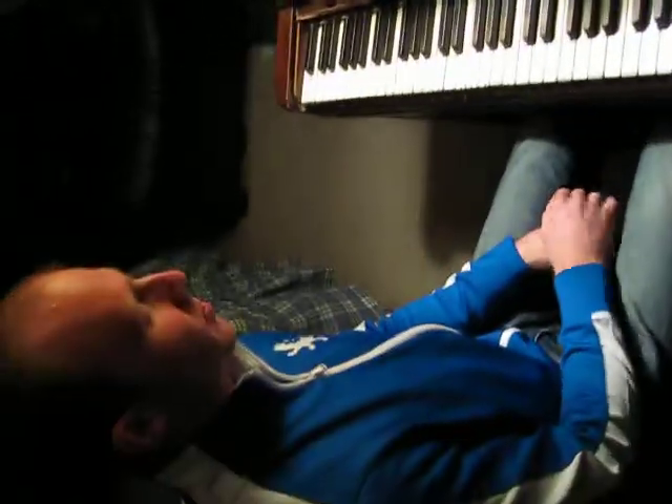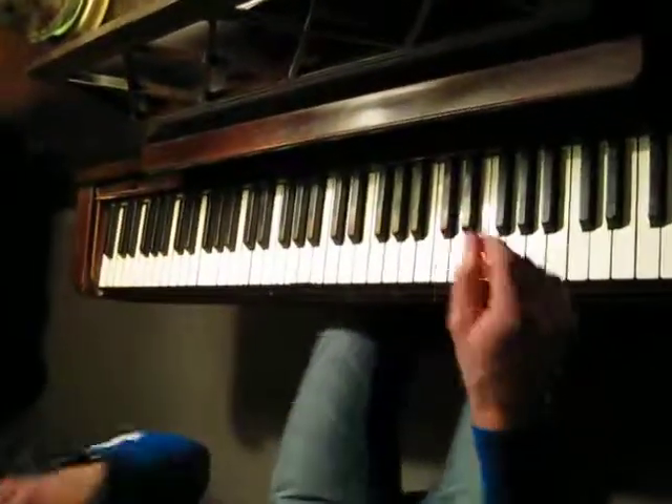This is a chromatic scale. These are important. The fingerings are written down in the back of the book. The fingerings for chromatic scales are here — it shows you them.